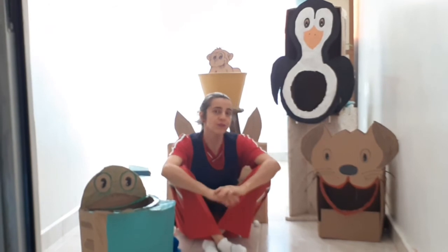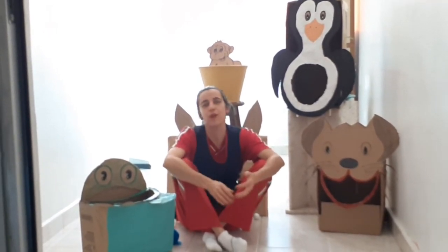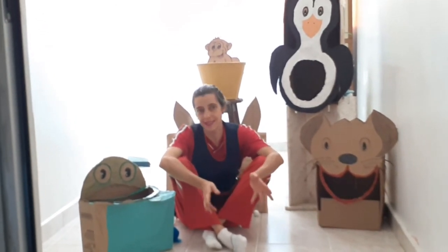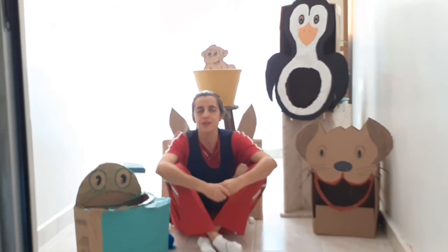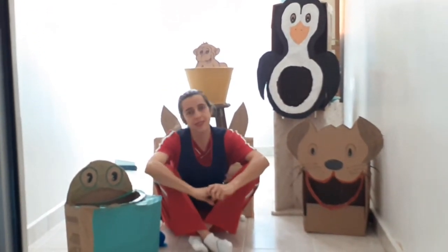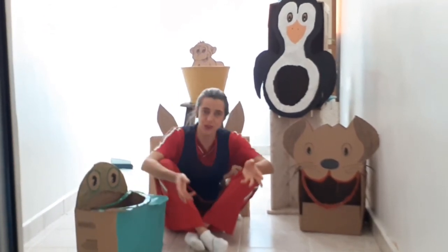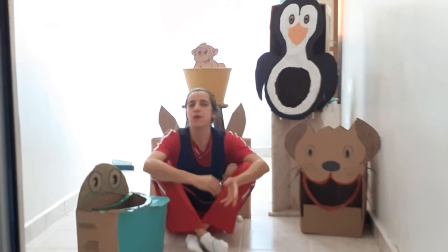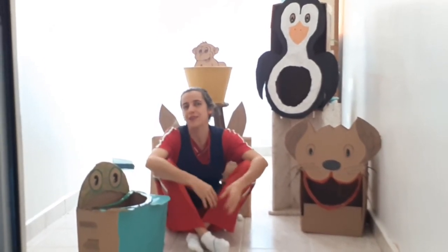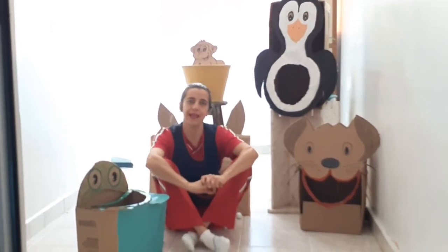Vocês também podem estar usando, se não quiserem desenhar, podem estar fazendo recortes de revistas de animais ou de outros objetos — não precisa ser só os animais, pode ser brinquedos que as crianças gostem. E na hora de lançar, vocês podem estar usando os objetos que vocês têm em casa. Como eu não tinha bola, eu usei vários objetos que eu tinha em casa — até os recursos da cozinha, copo de plástico, tampinha. Você vai usar a sua imaginação nessa brincadeira.